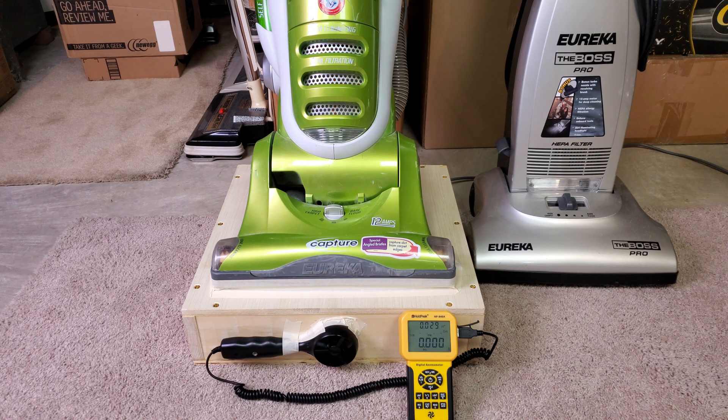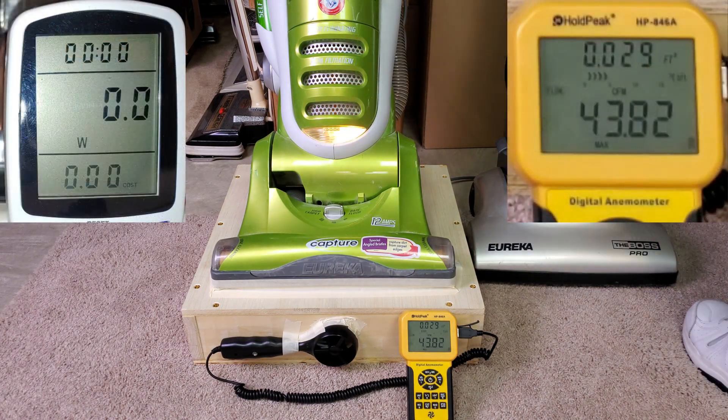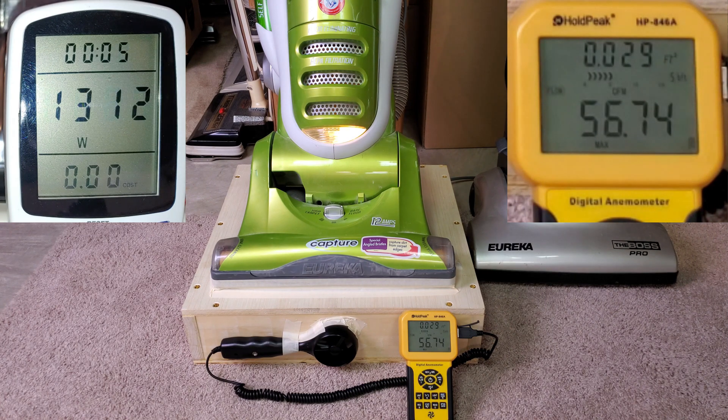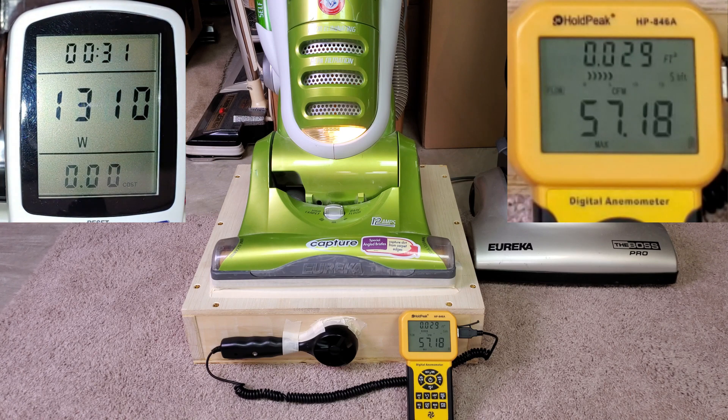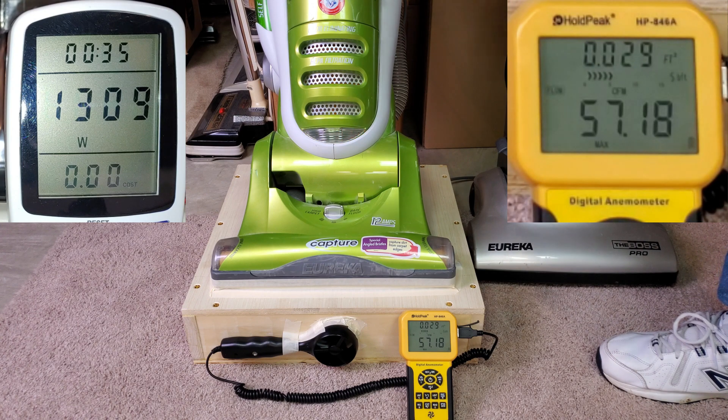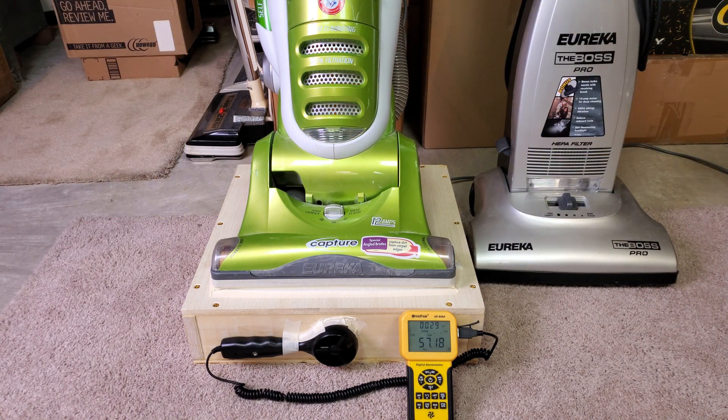We can't turn the brush roll off, so I can only do two airflow measurements — filters in and filters out. So let's start with filters in. By the way, this machine is my only other Eureka, and it's bagged. We ended up with a little less than 60 CFM — 57.2.